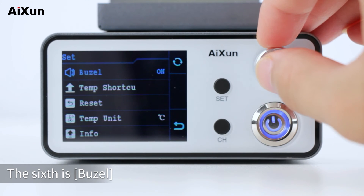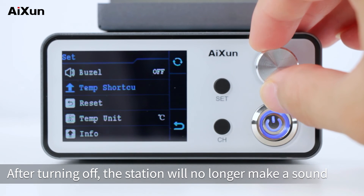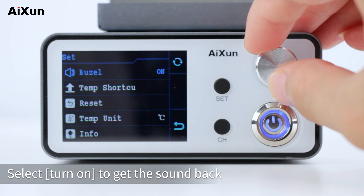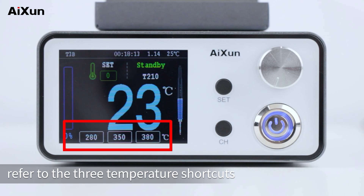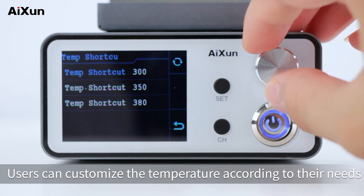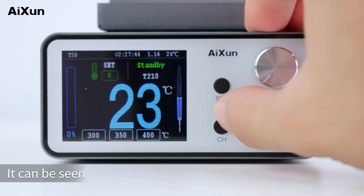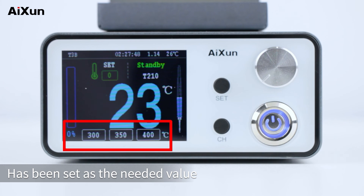The sixth setting is buzzer. After turning it off, the station will no longer make a sound; select turn on to restore sound. The seventh is temp shortcut — these three parameters correspond to the three temperature shortcuts at the bottom of the main interface. Users can customize the temperatures according to their needs. After going back, the temperature shortcuts at the bottom of the main interface will reflect the newly set values.